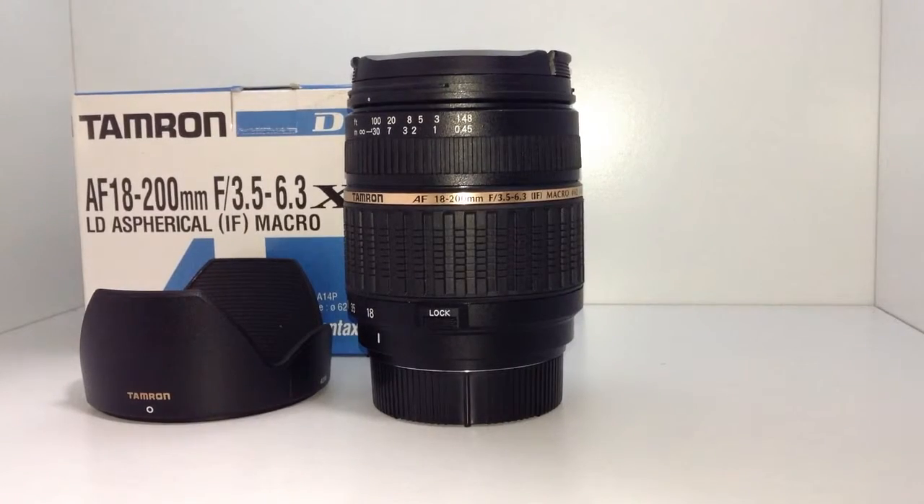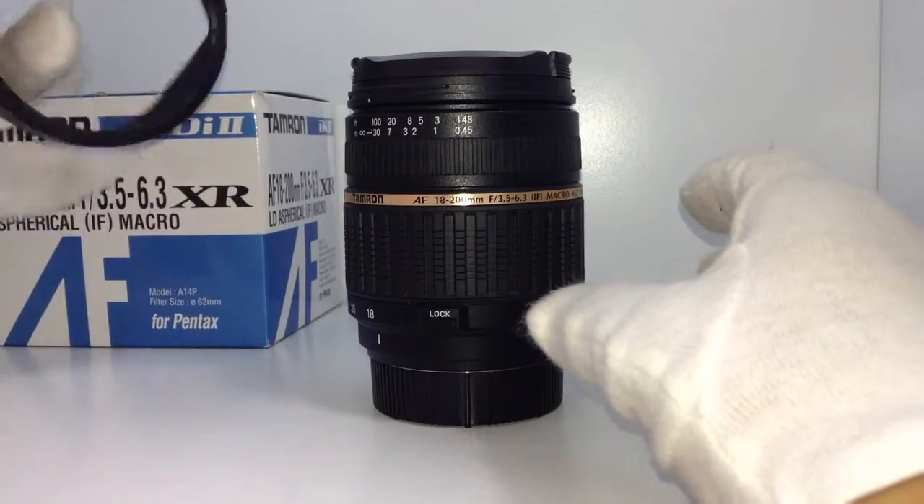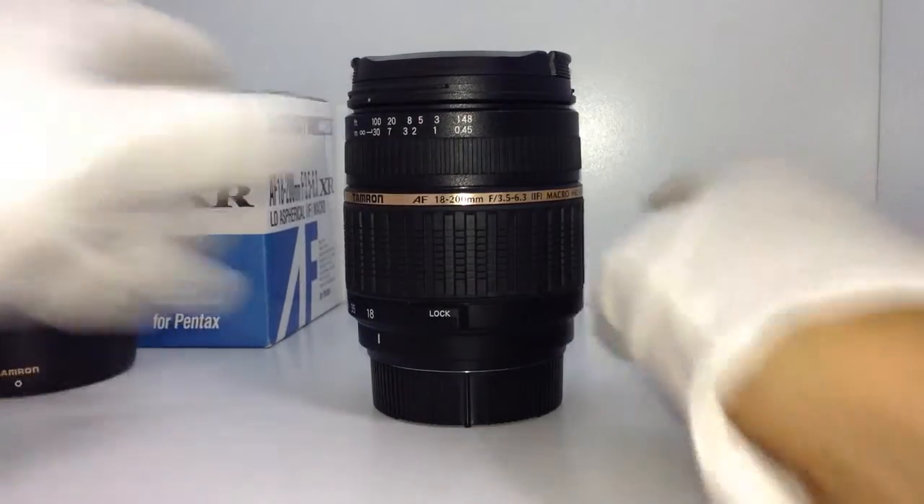Hi. Thank you for watching this movie. This is a Tamron Lens for Pentax. It has a box, manual, foot, front cap, and rear cap.